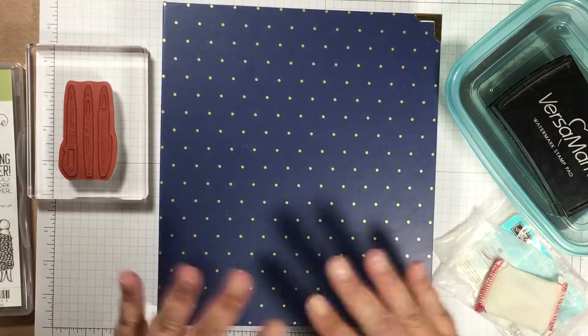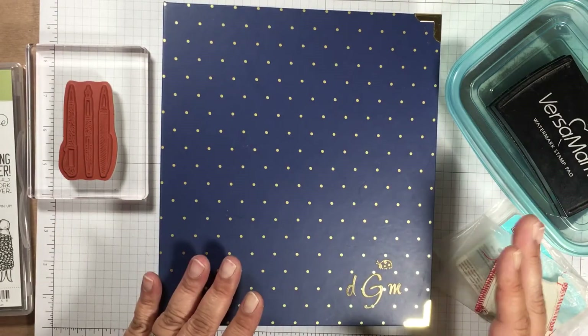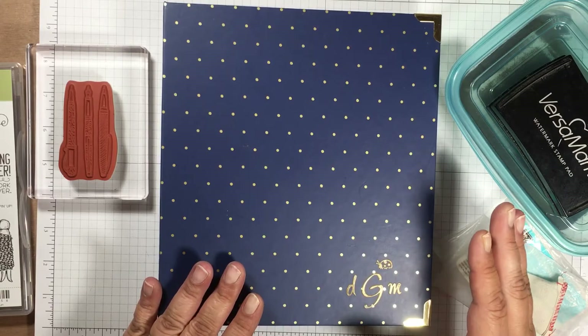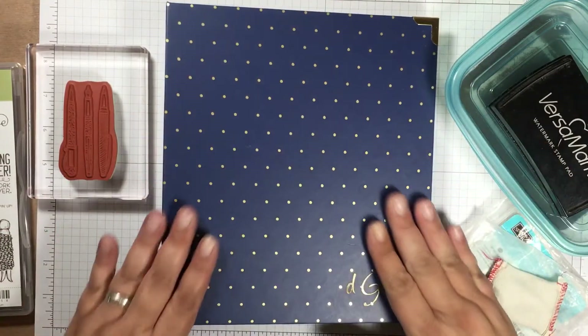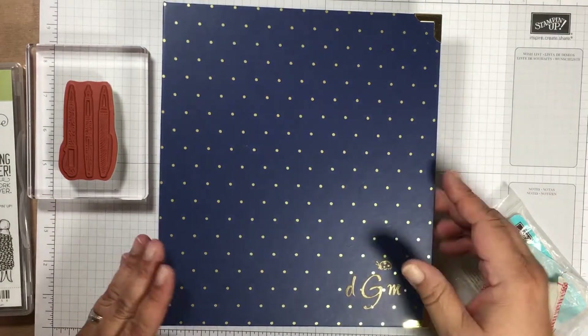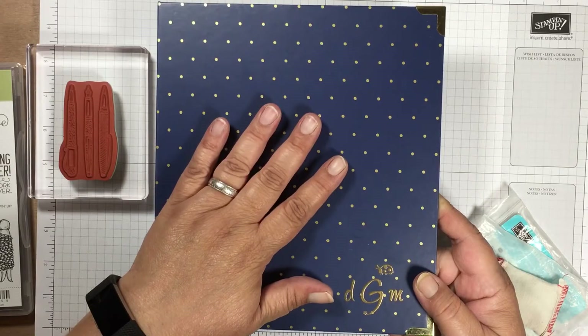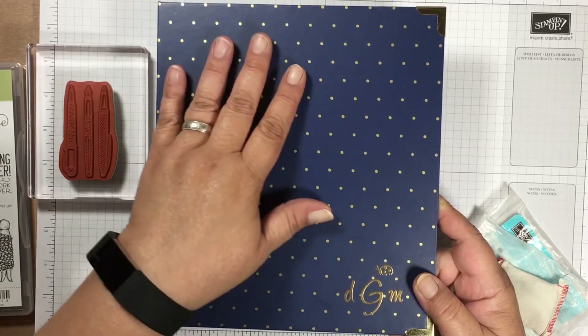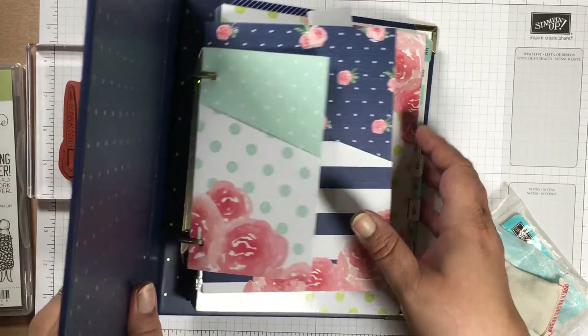I'm not going to go over what the planner looks like inside today — I will post another video in the next couple of days showing the inside. I just want to show you this tip about how you can personalize the front of your cover. This cover is not smooth, shiny, or plasticky, so I am able to stamp directly on it.